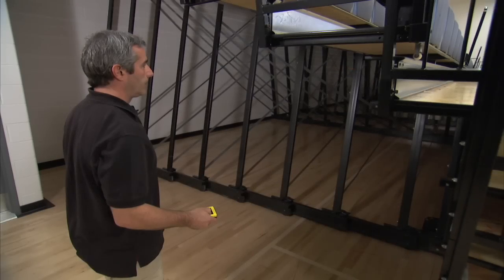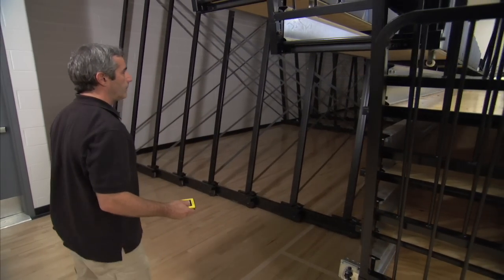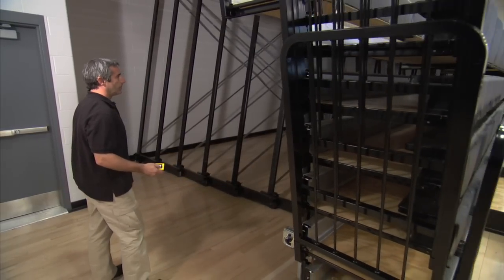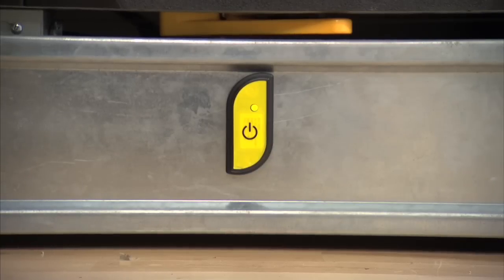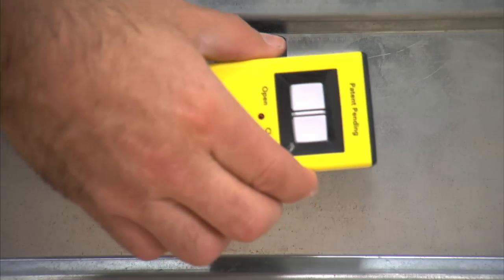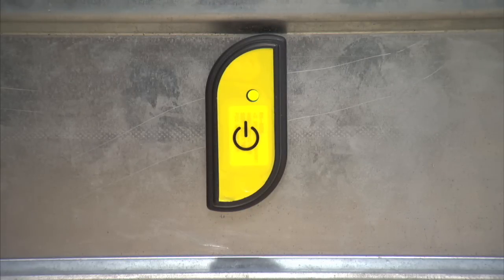To ensure that the bleacher operator is engaged, the remote connection will only be active for 5 seconds after matching it to the RFID reader. When 5 seconds go by with no activity, the green light will turn off and you'll have to match up the remote to the RFID reader again to reactivate the connection.